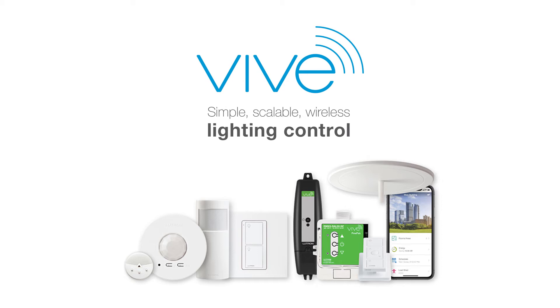Vive — simple, scalable wireless lighting controls for new and existing commercial buildings. Today we're unboxing a Vive 0-10V load controller. This device is part of a Vive system. Vive works as a simple system, and you can create a Vive system in three simple steps.